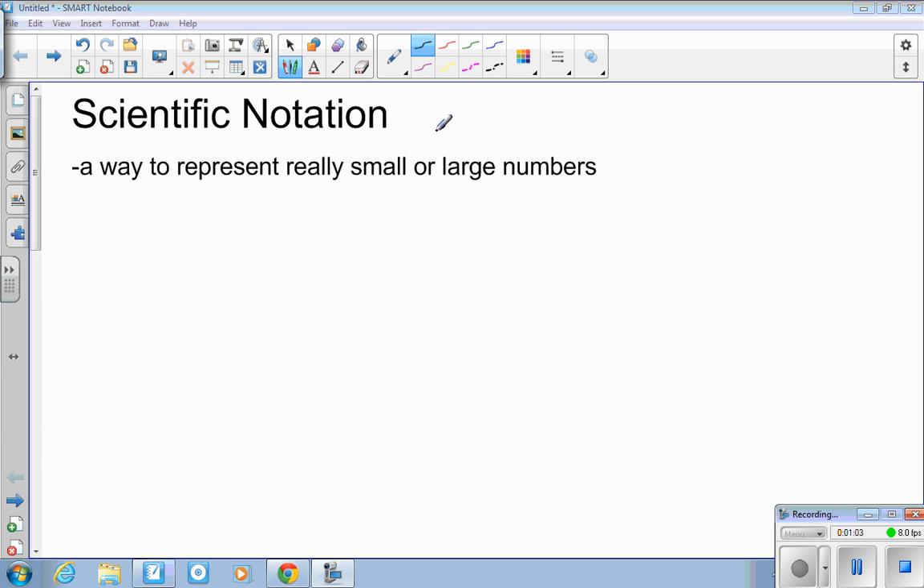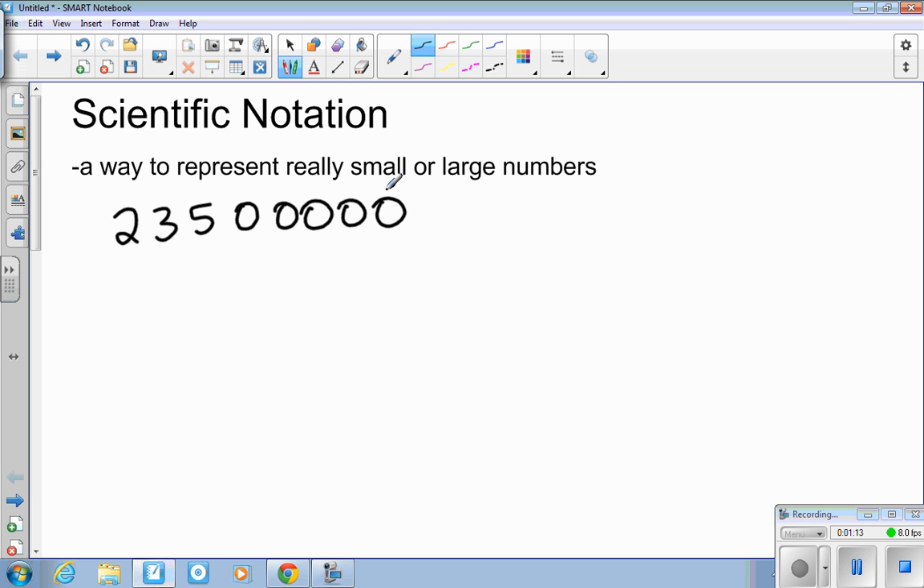So what is scientific notation? It's a way to represent small and large numbers. For example, if I have a large number, I may not want to write all those zeros. Scientific notation always has one digit before the decimal place, so this becomes 2.35 times ten to some power. The decimal place was back here, so you count the places: one, two, three, four, five, six, seven — so this is times ten to the seventh. Positive exponents correlate to very large numbers, larger than one.